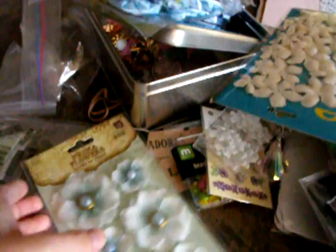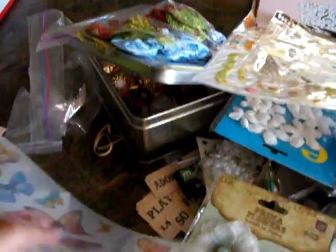Look at this. I'm so going to use these in my mini right now. Awesome. Cream flowers — awesome. Epoxy stickers — so cool. Self-adhesive flowers. I like flowers. Look at all those — so many that I can use. And some butterflies. Look at all those. Definitely.